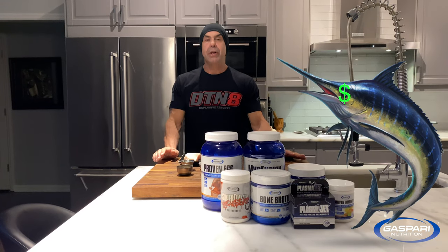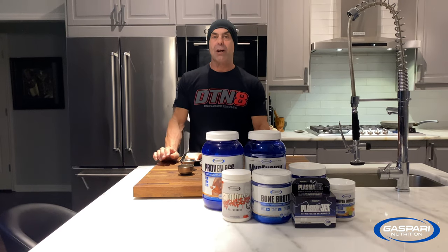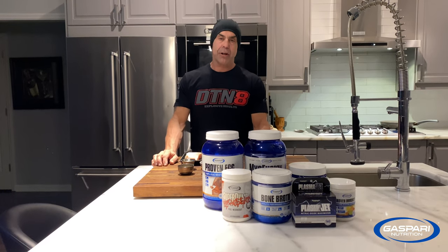Swordfish sounds expensive because it is, so you don't want to screw it up. I'm going to show you how to make it a great, simple, delicious way today on Gasparri Kitchen.